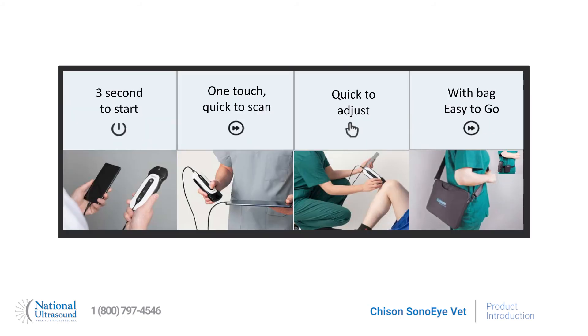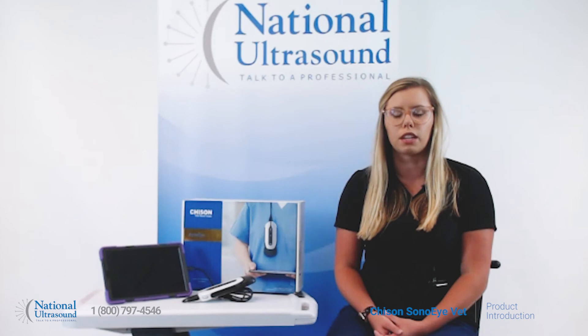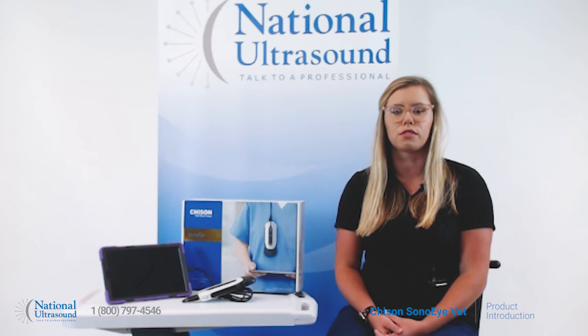The Chison Sono Eye Vet has superior image quality and penetration when comparing it to other popular handheld devices in the market. It includes a three-year warranty, carry case and a Sono Eye app user license. Schedule an online demo today with your National Ultrasound Sales Rep.